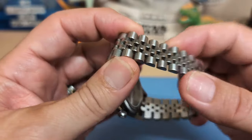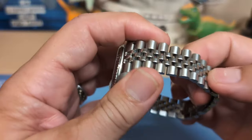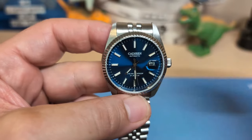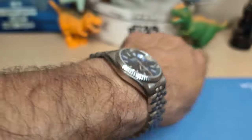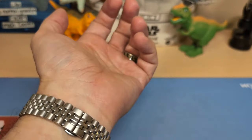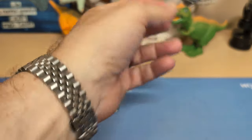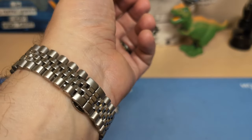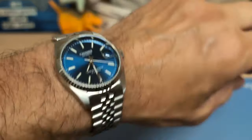It's a nice-looking clasp and a nice-looking bracelet, and it's not too wobbly. When I think Datejust, I think jubilee bracelet. Here's the watch on my seven-and-a-half inch wrist — it looks nice, wears nice, and sits nice and flat. Jubilee bracelets are always very comfortable because they really articulate and conform to the wrist. I removed three links, so you should be able to wear it up to about an eight-and-a-quarter inch wrist.